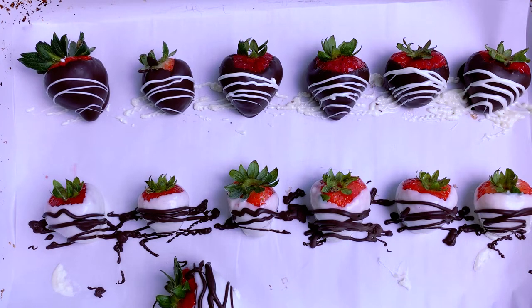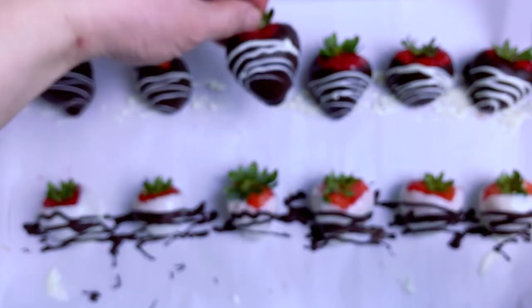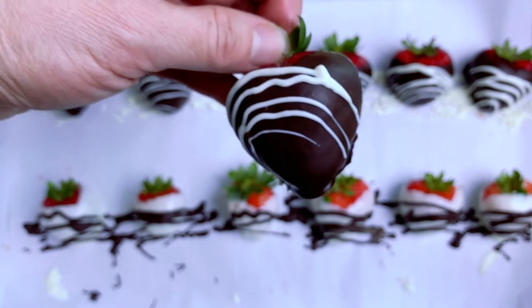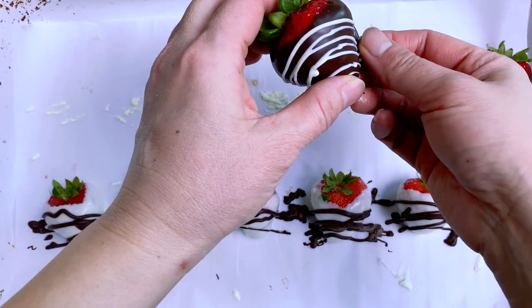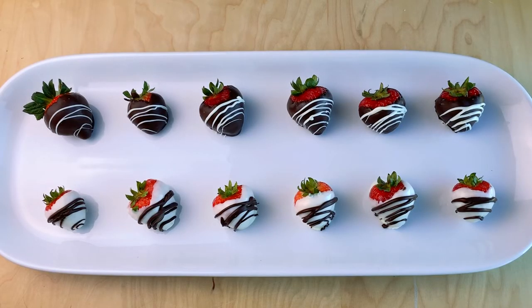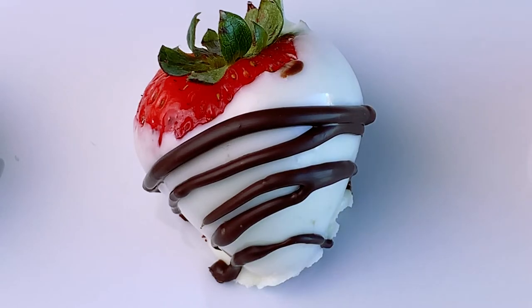We're going to let these dry and plate them up. I just took a bite — look at that! You can see the sheen I was talking about, how it dries smooth and looks professional. Here are our chocolate covered strawberries — one in dark and one in white chocolate, made in an instant pot. It's really easy, you can do it too! If you're scared of piping, just skip it and start with the basic regular chocolate first. Get comfortable, then try piping.